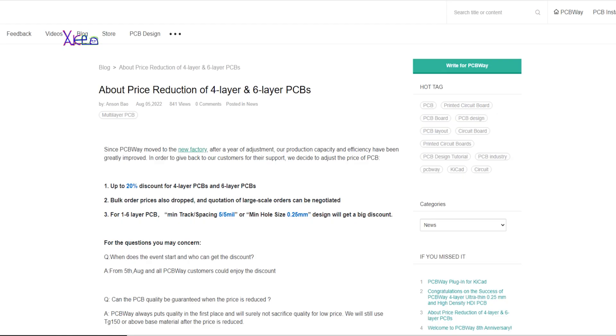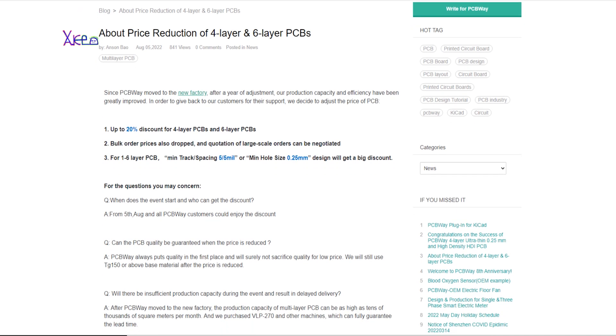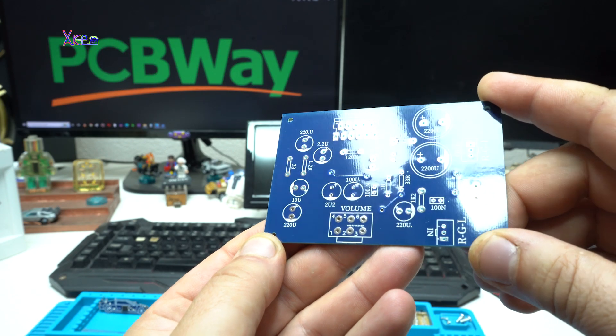Also right now there are some discounts for ordering 4 and 6 layer PCB boards. The prices are reduced and you can check this offer in the links below.